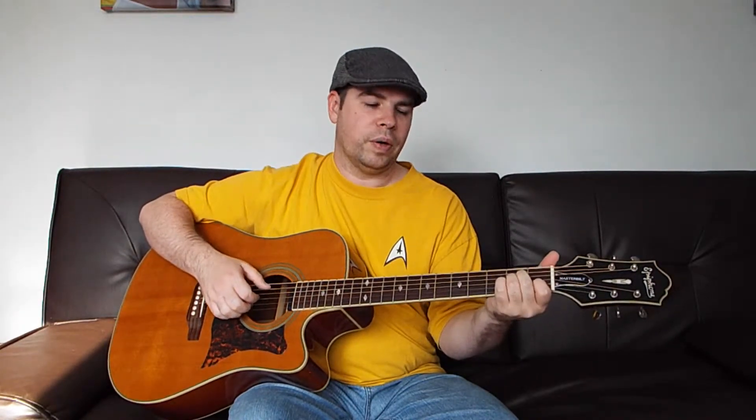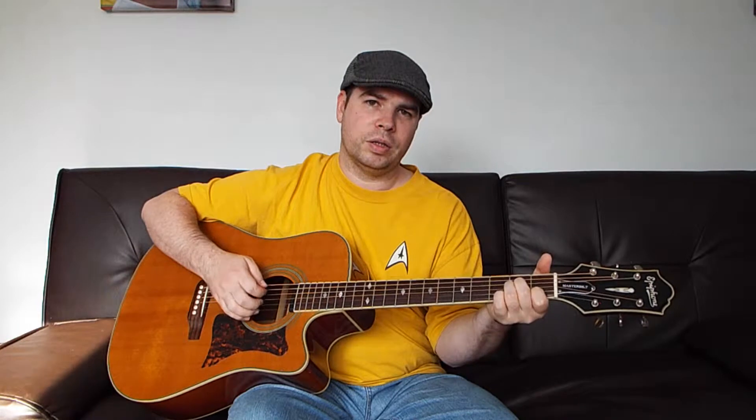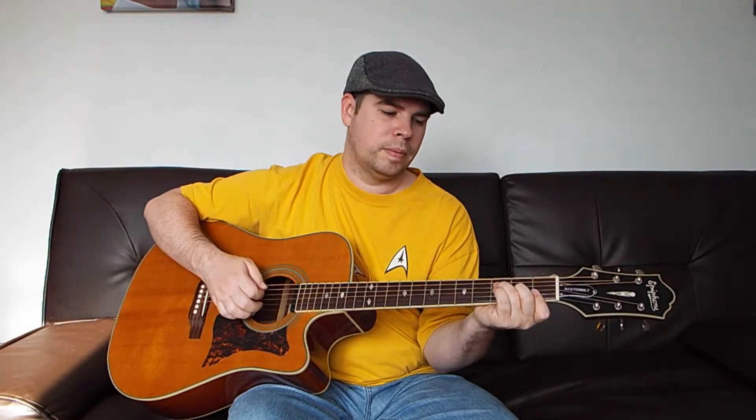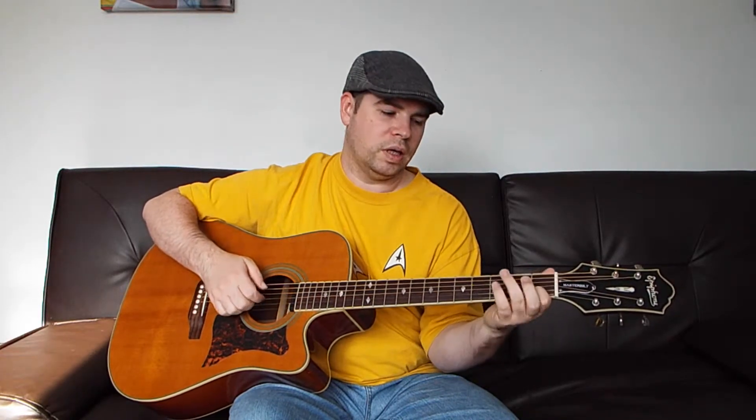Now we go A minor two times, F two times, A minor two times, F two times again. And then C, G, C, G — that's our turnaround. And now we're right back to C at the beginning of the next verse.